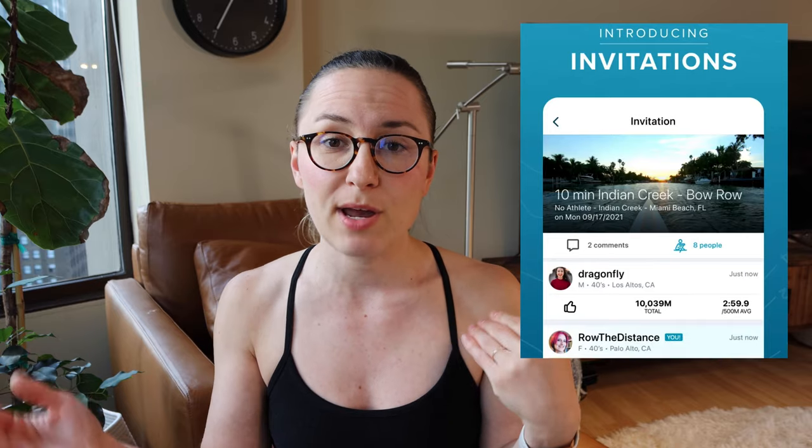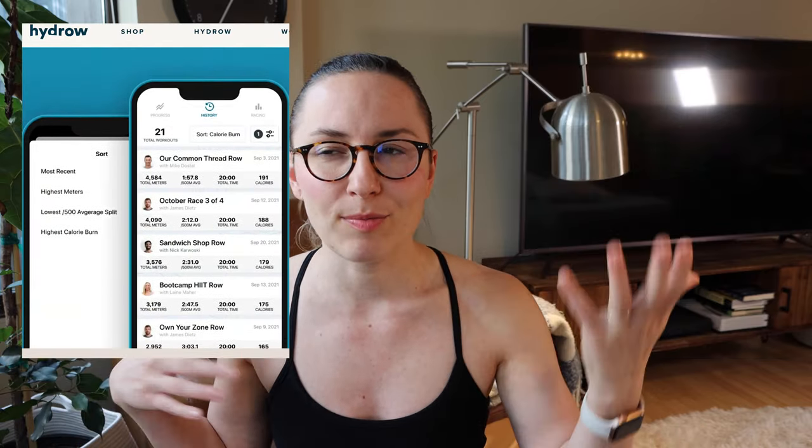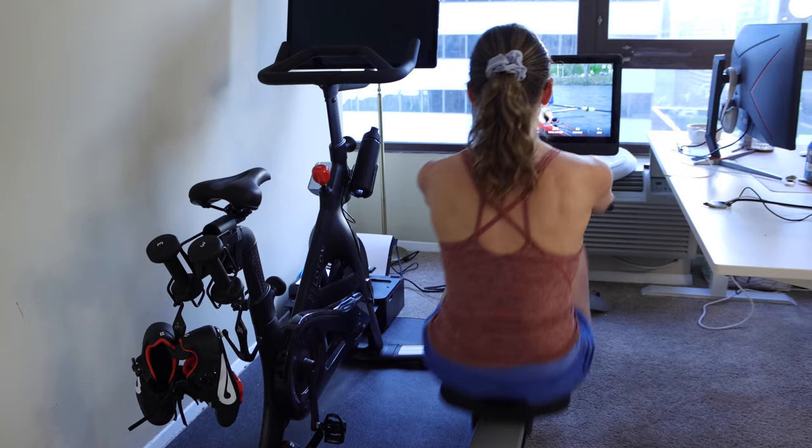The next set of updates I don't personally care about much, but I'll point them out because different strokes for different folks. There have been a lot of app updates — new features where you can invite friends to specific rows, and better tracking of your workout history. If tracking your metrics or rowing with friends is important to you, those updates now exist.